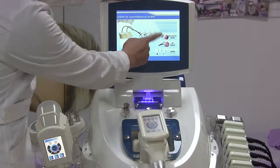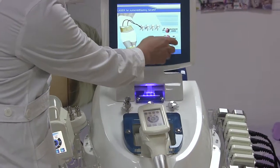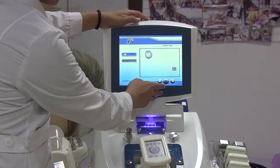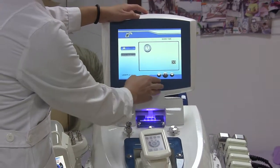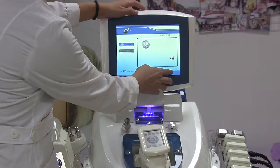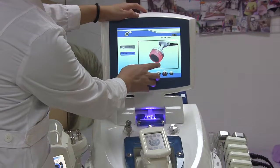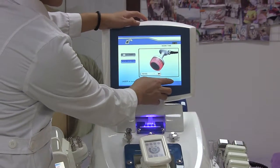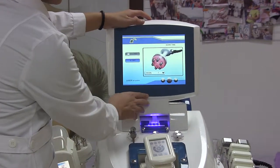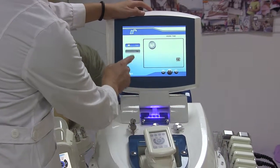On the control panel we have: cavitation handle, RF handle, and laser pads. For the cavitation handle, time adjusts — normally about 20 minutes. The energy of the head goes from one to eight; start from four or five. Next is the RF handle — about 10 minutes session time. The energy of the head goes from one to ten.